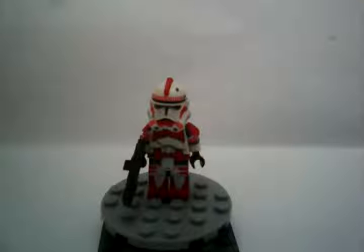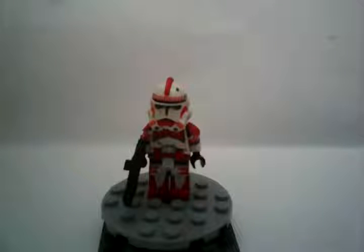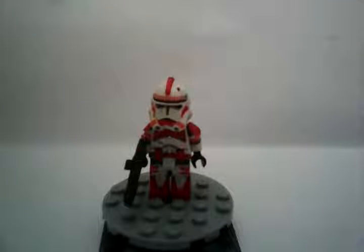Anyway, this guy was loads of fun to make because I really wanted to make a Shock Trooper for a while and I never really got a chance to. I bought this guy at the LEGO store a while back, didn't do anything with him, kind of forgot about him. But I was looking around my room trying to find any clones I had and I found this guy.